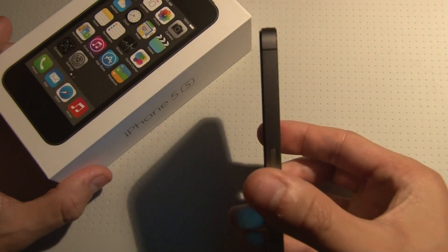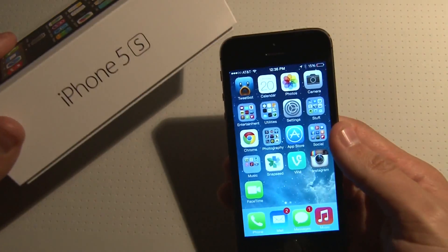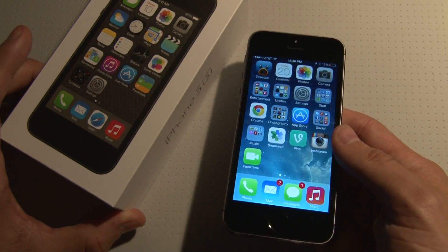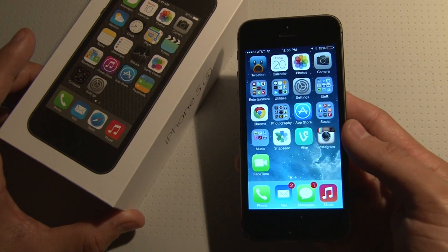So yeah, that's a quick look. Make sure you guys subscribe to our videos — we've got a ton of gadget videos and app reviews. Check out the iPhone 5s; if you can't get it, pre-order or order it in stores online. Have fun and let us know what you guys think of the new phone.